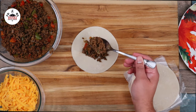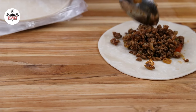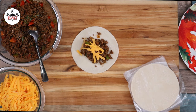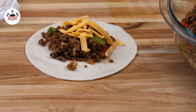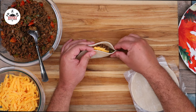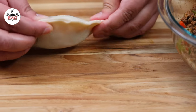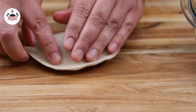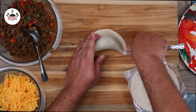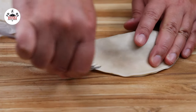To each empanada disc, we are adding about two tablespoons of the ground beef. We are also adding shredded cheddar cheese, but the cheese is optional — you don't have to if you're not into cheese. To close the empanada, you fold it over just like so. And to ensure that the empanadas do not open up, with a fork go around the edge just like so.